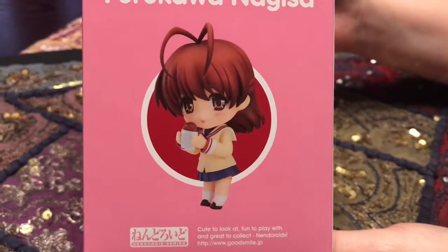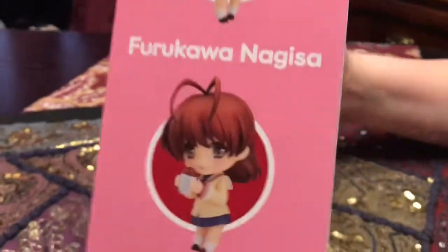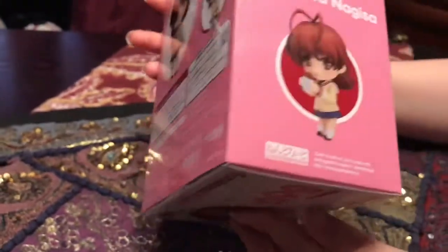She's eating a hash brown. It's not a hash brown, it's like a curry bun. That's like whenever he first meets her, she's eating one.